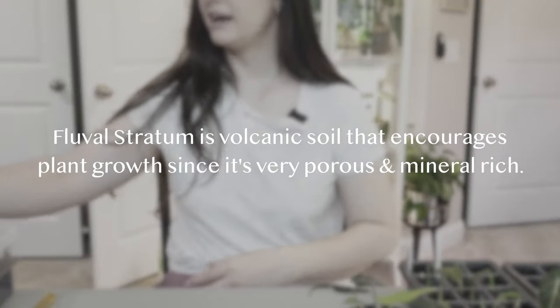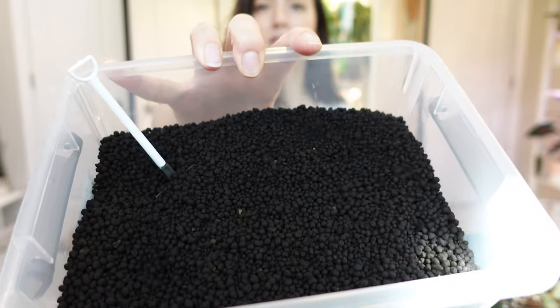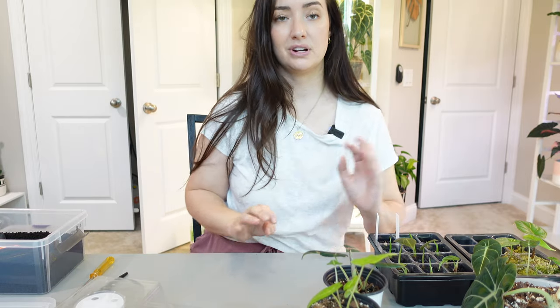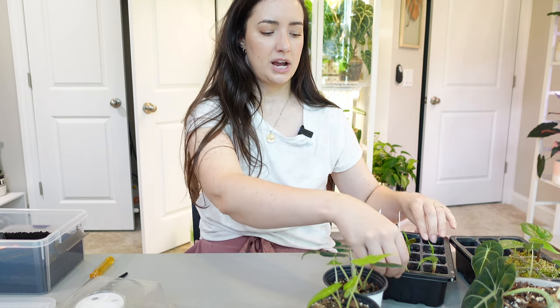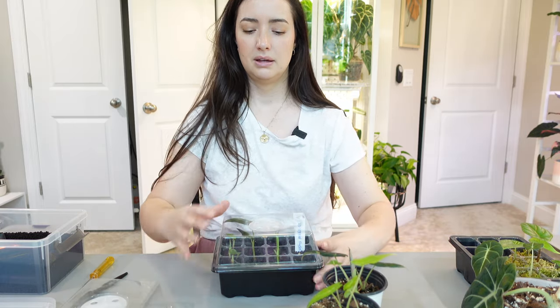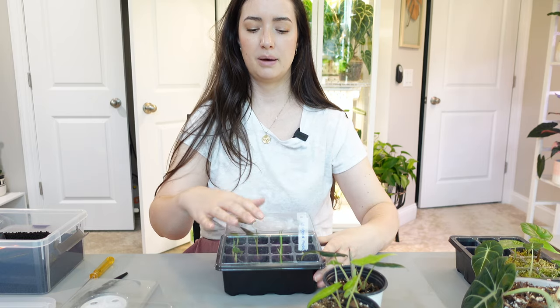I've been using fluval stratum for about a few weeks now. I dumped mine into a bin like this — I'll give you a closer look. I've been keeping the fluval stratum in my IKEA cabinet behind me so it gets pretty good temperature and humidity, making sure it doesn't dry out. These little prop vessels have a lid that closes and top vents that open, so I keep these in my greenhouse with the top vented.